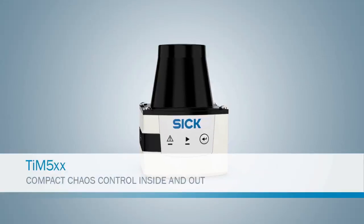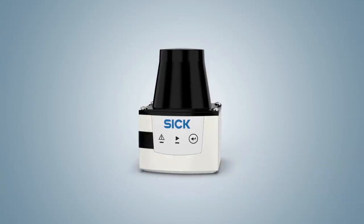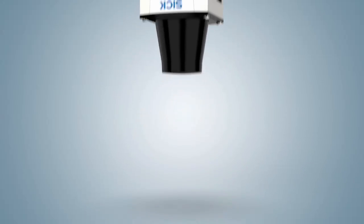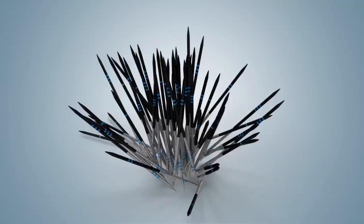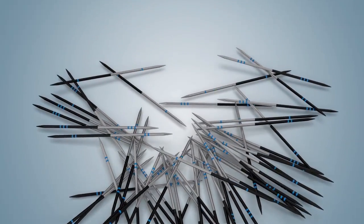Tim 5 — compact chaos control inside and out. Tim 5 is the new 2D laser scanner from SICK. In monitored areas, things can move in the scanning field, and then one has to configure everything all over again. It's enough to drive anyone mad.